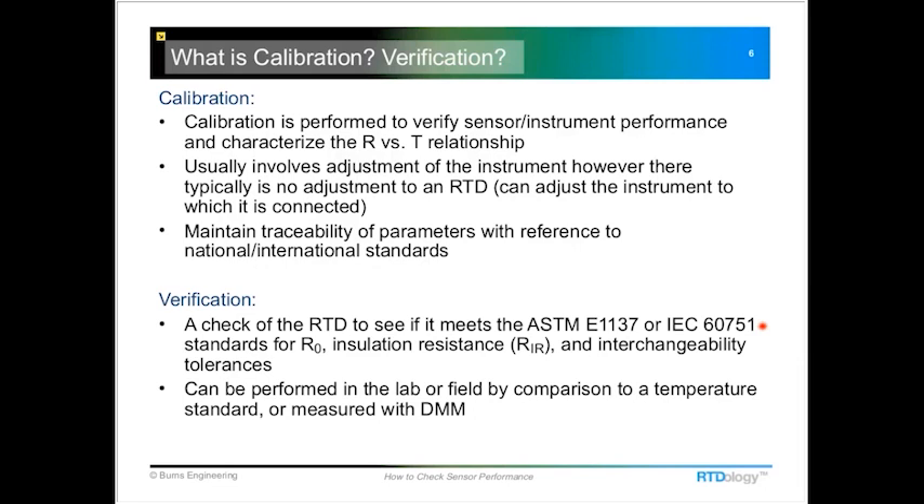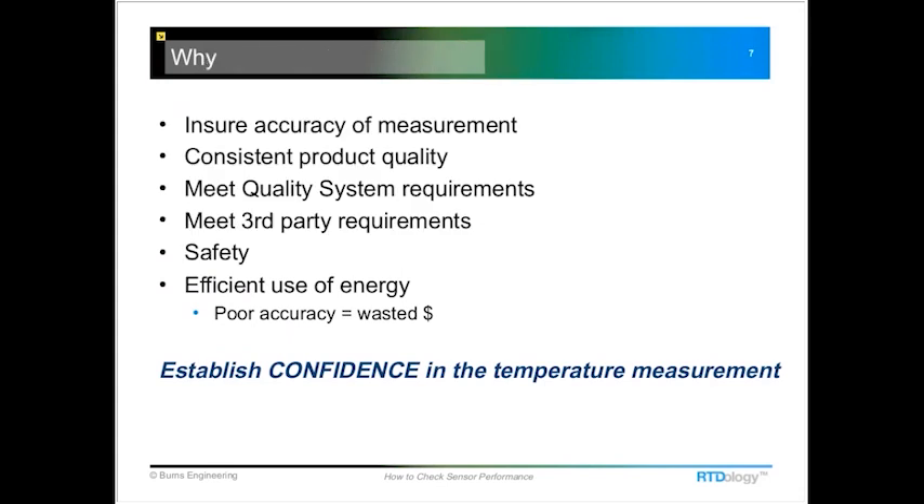The standards have different tolerance bands — there's a Class A and a Class B, and they're adding a Class C and possibly a Class AA. We just want to verify that the RTD is still meeting those original specifications. It's important for efficient energy use, consistent product quality, and for satisfying third-party auditors. When you say your freezer is at minus 80 degrees C, it needs to actually be at minus 80 degrees C, and you need to be able to prove it.